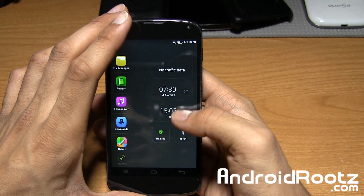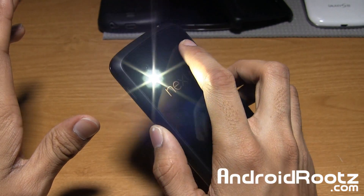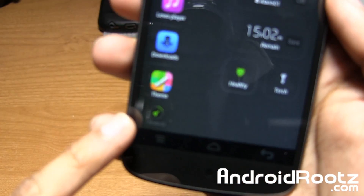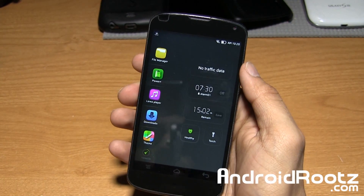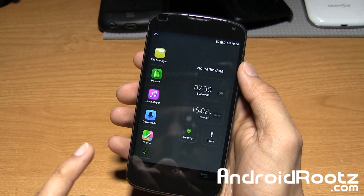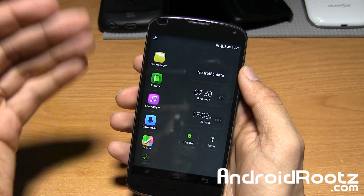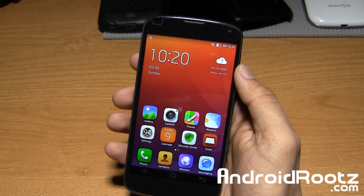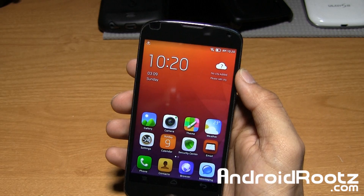There's also a virus security scanner called Healthy, a torch you can turn on right here, and a little sweeper in the bottom corner to clear all your multitasking apps. I won't be clearing them since the Themer app takes a while to load — I believe the servers are from China, so it can take about 10 minutes or even longer to load all the themes.